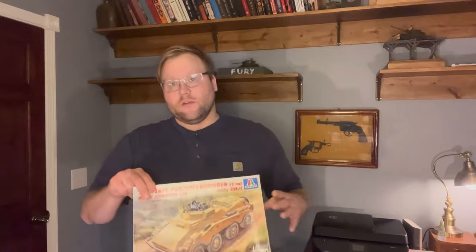Hey everyone, Mike with NJ Scale Modeling here. We're going to be starting another model here today — the Sonderkraftfahrzeug 234-1.